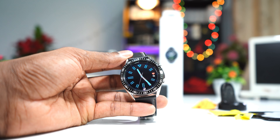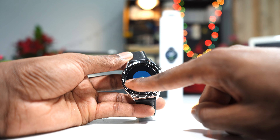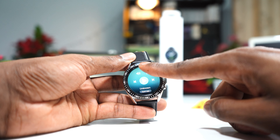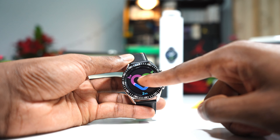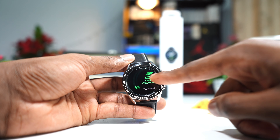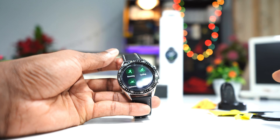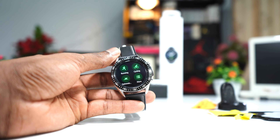The screen protector is now on my Galaxy Watch 3. Let's see if the interaction is good. As you can see, the touch screen works really good — there's no interruption. You can slide from top to bottom, everything works really good. It's very smooth without any interruption from the screen protector. Maybe I'll be leaving this one on this watch, but I've never been a fan of a screen protector on a watch.